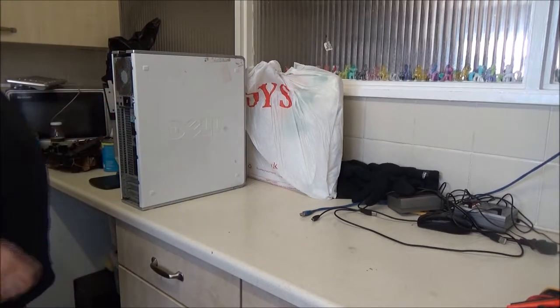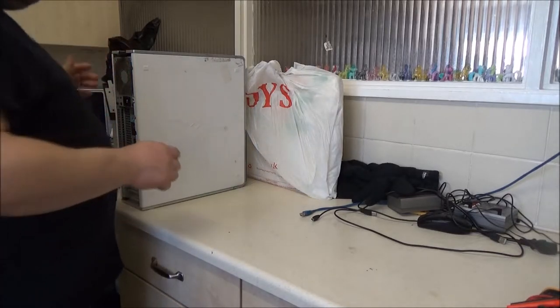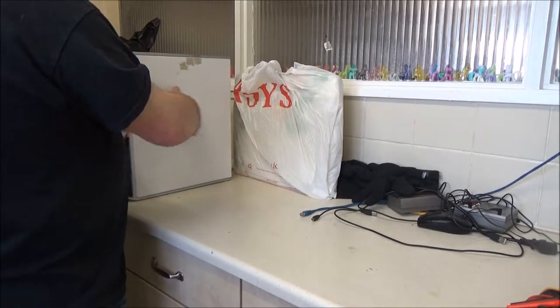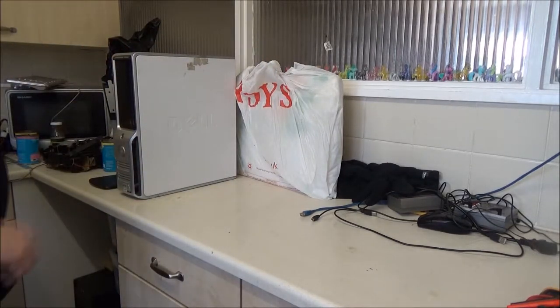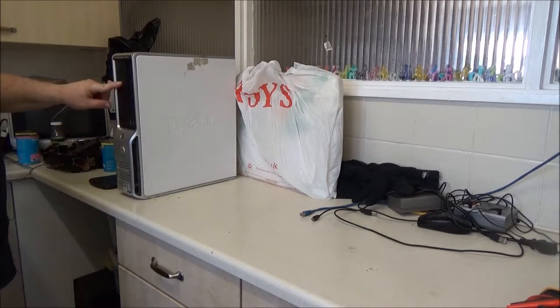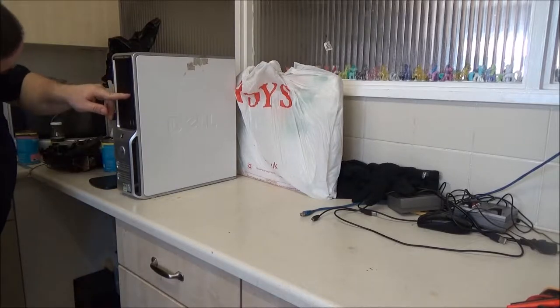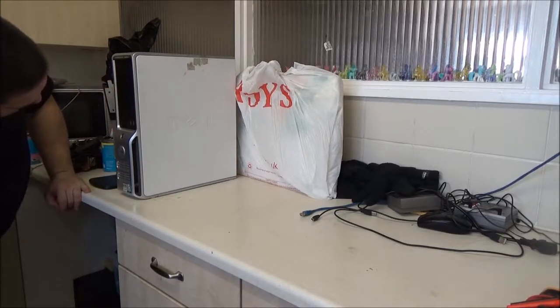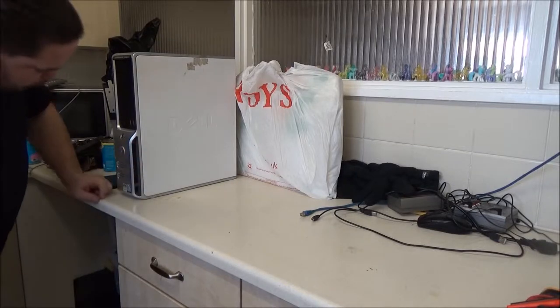That's far too wet to turn on, so I'm going to take the cover off so we can have a look and leave it off to dry. It's a Dimension C521 - no card reader on it but it does have a DVD ROM, compact disc rewriter. There's a hell of a lot of water on this.